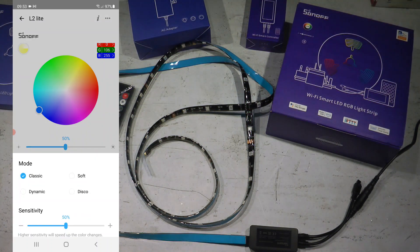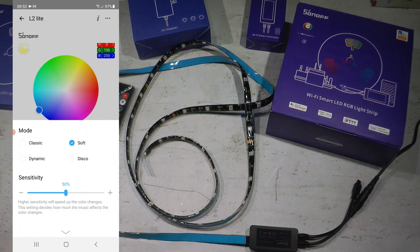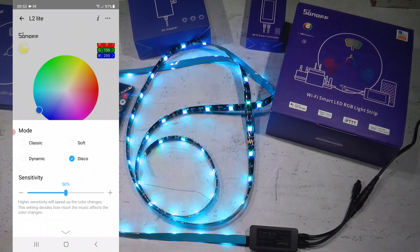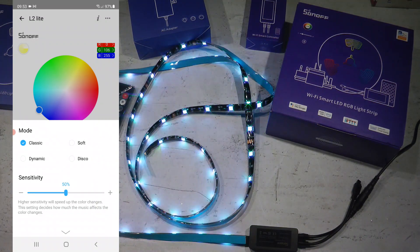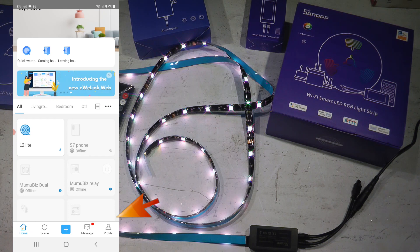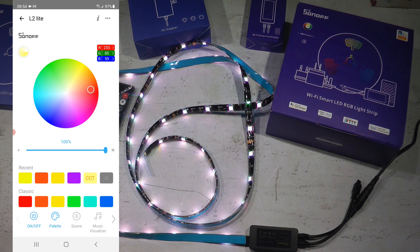The next option is the music visualizer. There are a couple of sub-modes: one responds to loudness and sets random colors; the dynamic mode is similar but varies the effect between responses; and the disco mode also fades back to black, which is how it differs. You can also set sensitivity. Maybe give it a try if you like these effects, but I'll just go back and pick a regular color to return to standard mode.